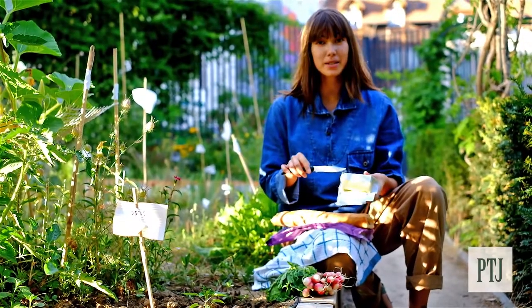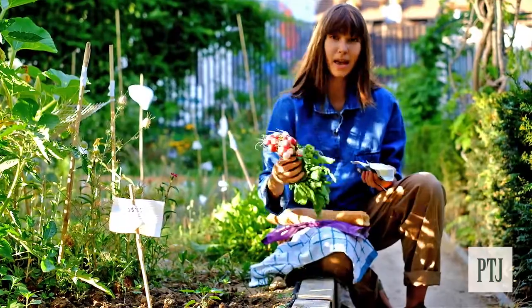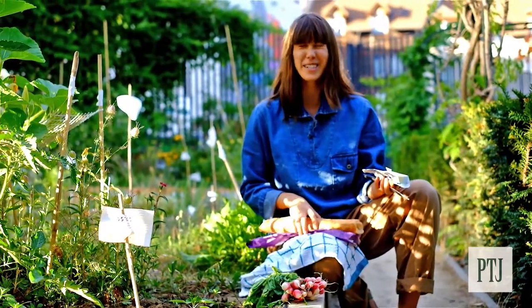You'll need some demi-sel butter, which is salted butter. You'll need a handful of radishes and a fresh baguette. And as you can see, I've already eaten half of mine because it was fresh out of the oven.